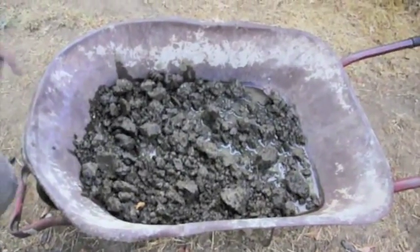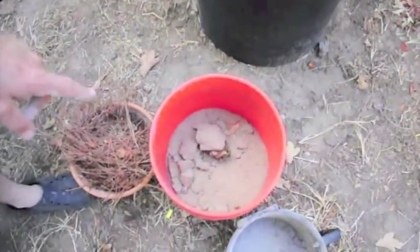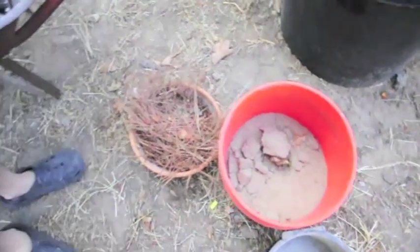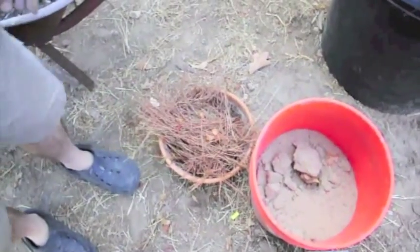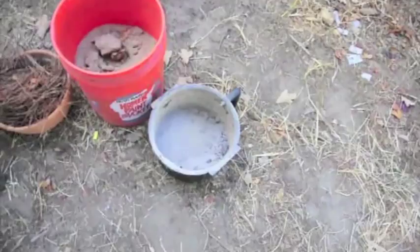This is some of the clay that's been sitting in water. I'm getting ready to mix it up. This is some coarse sand that I got from the river. And this is just pine needles that I'm going to use as a binder. And then in this I have just a little bit of wood ash.